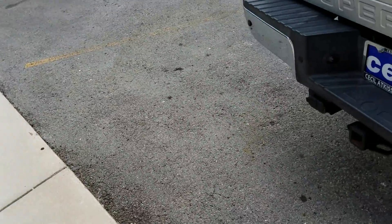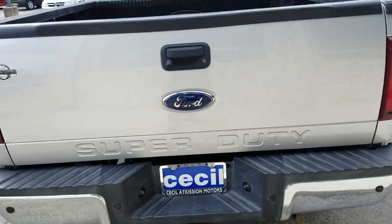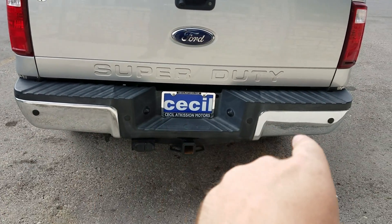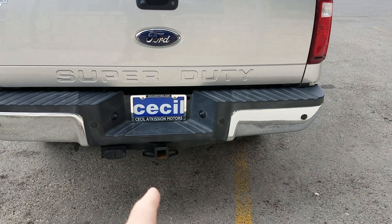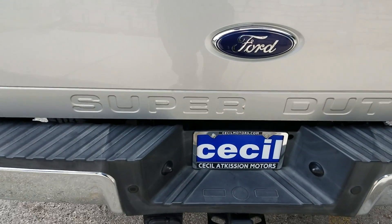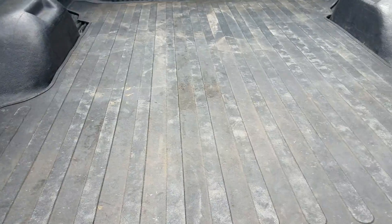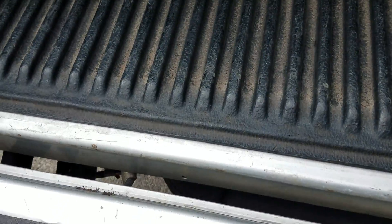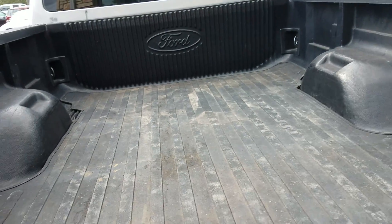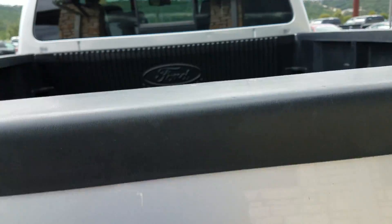The tires have at least 75% tread. Here's the back of the truck. Looking at the bumper, you've got backup parking sensors and your trailer hitch already installed. It's got the max tow package on it. You've also got a bed liner — a drop-in bed liner — and a backup parking camera right here as well.